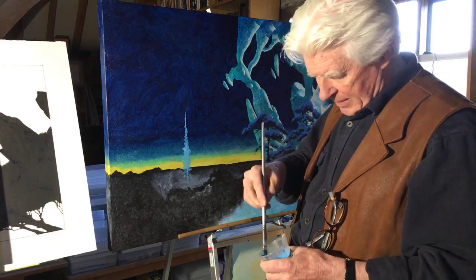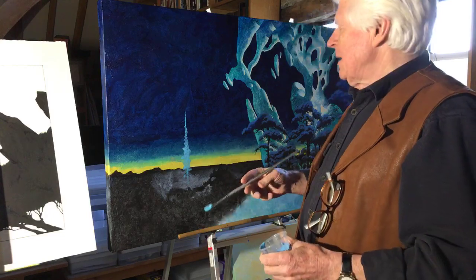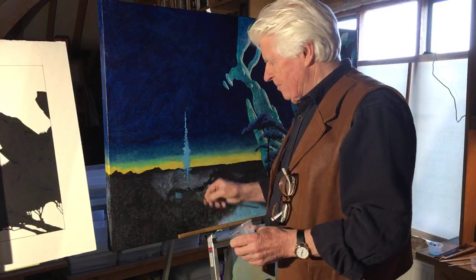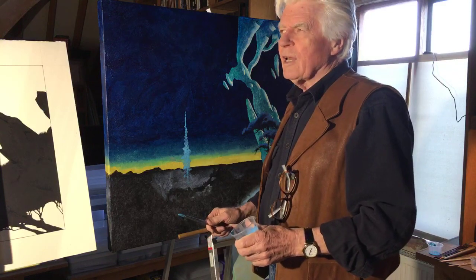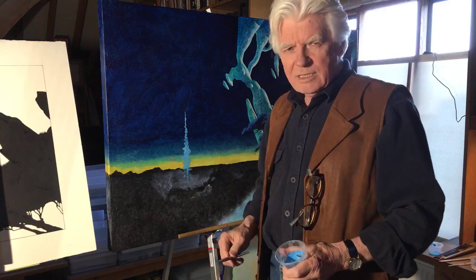Do you still do oil on water backgrounds such as Octopus? I haven't for a very long time — probably the last ones I did would have been mid-70s, maybe earlier.